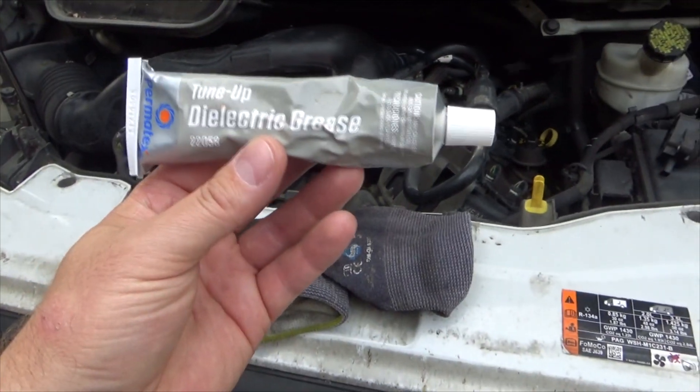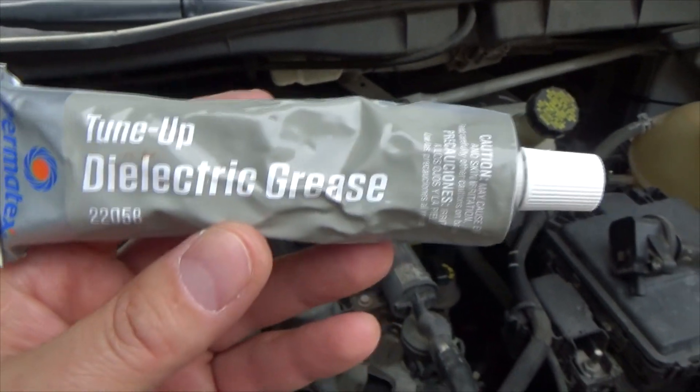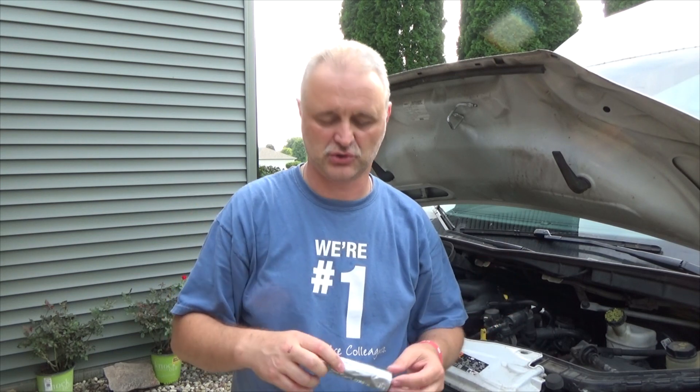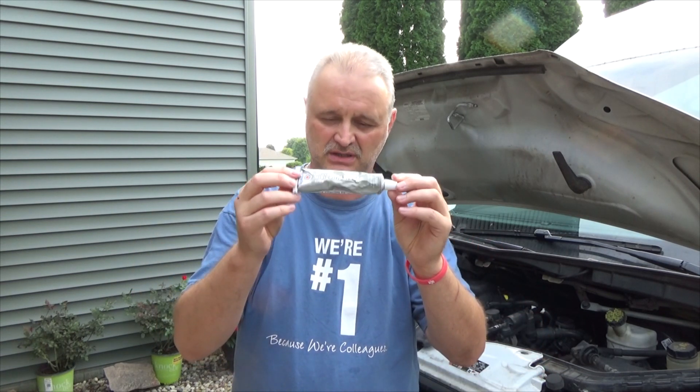Anyway, this was a short video about this really cool thing — dielectric grease. It does magic on potential electrical problems and helps prevent them. I'll leave a link below where you can buy it — pretty much anywhere: Amazon, Walmart, any auto parts store. If you have a car, you must have this. If you have an electrical problem that's on-and-off, try this before freaking out looking for a bigger problem. Thank you for watching and good luck with your projects!